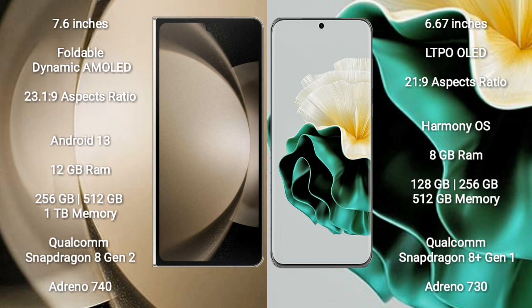Samsung Galaxy Z Fold 5 runs on the Android 13 operating system, while Huawei P60 runs on the HarmonyOS operating system. Samsung Galaxy Z Fold 5 comes with 12GB RAM and 256GB, 512GB, or 1TB internal storage, powered by the Qualcomm Snapdragon 8 Gen 2 processor with Adreno 740 GPU.